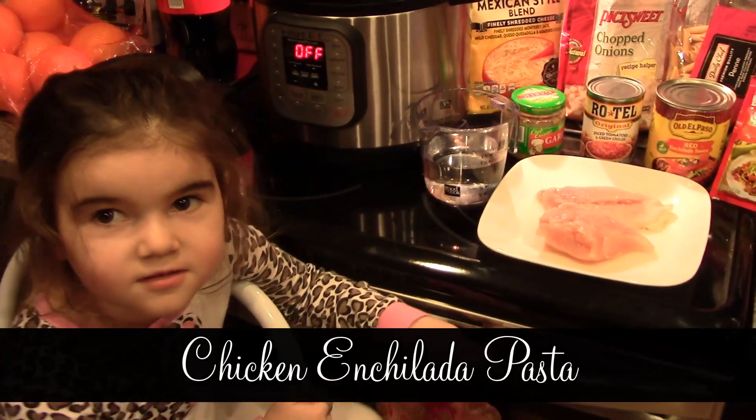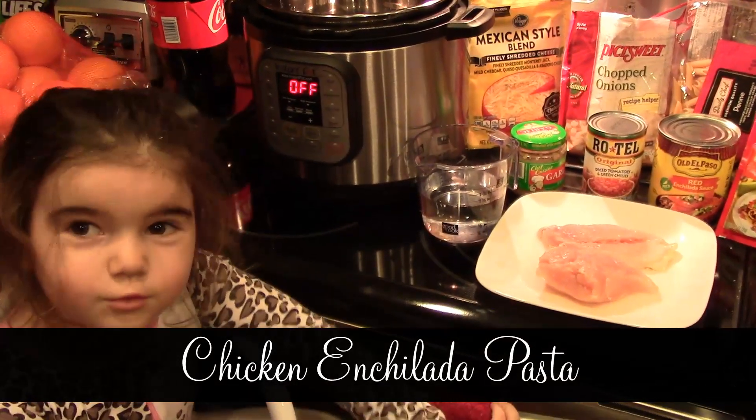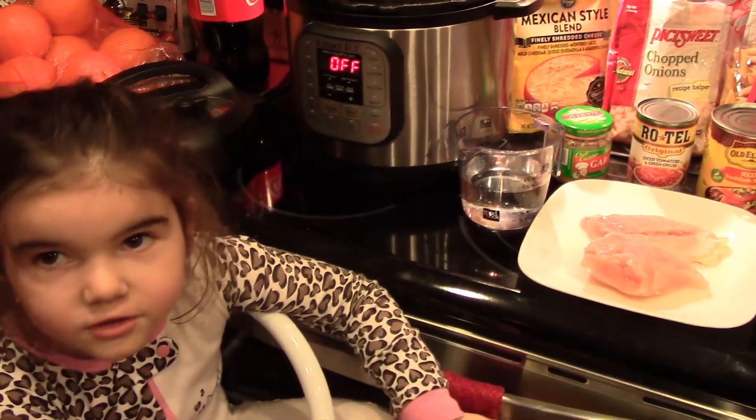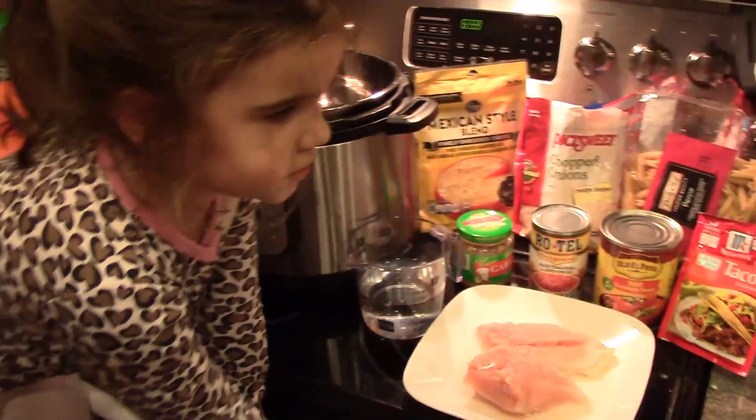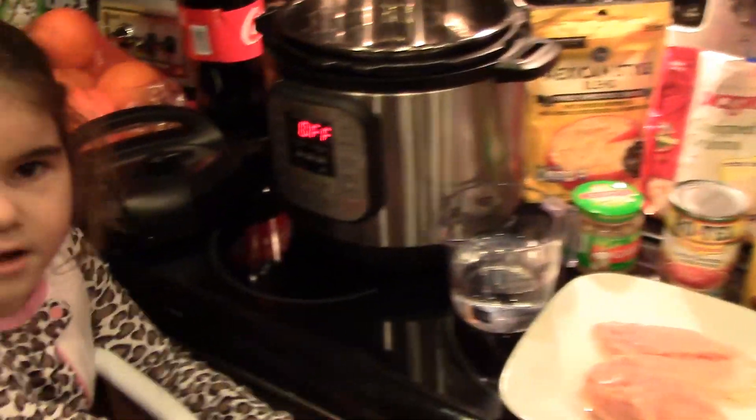Hey everyone, we're making food — pasta. We're making chicken enchilada pasta.